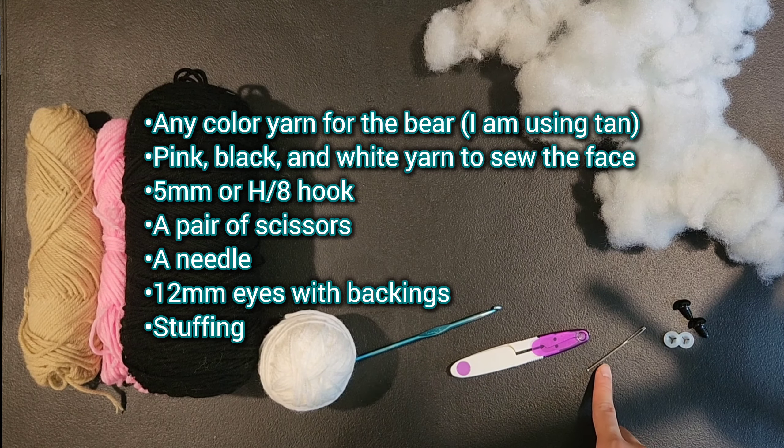For round 5 of the head we are going to be doing single crochet 3, increase — single crochet into the next 3 stitches and then do an increase into the fourth stitch — and repeat that 5 more times for a total of 30 stitches. For round 6 we are doing single crochet 4, increase — single crochet into the next 4 stitches and then an increase into the fifth stitch — repeat that 5 more times for a total of 36 stitches.